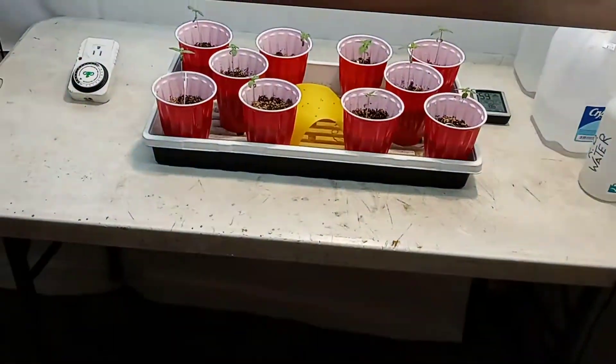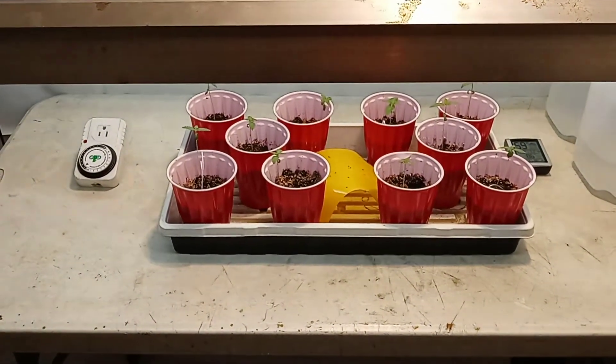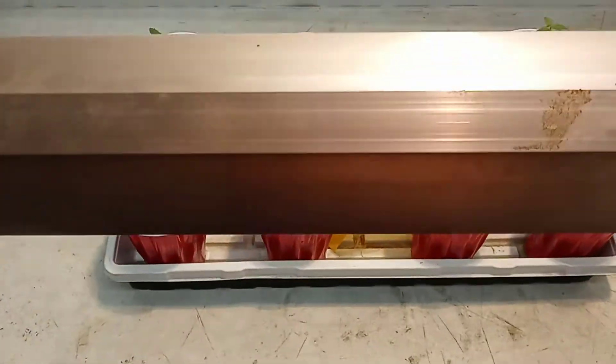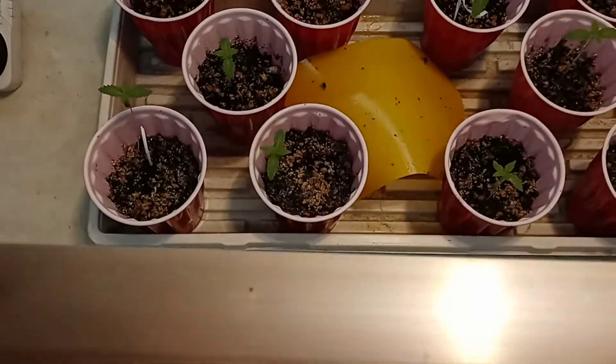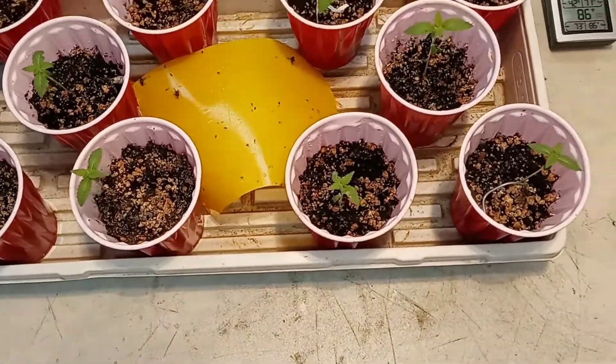Right now the temperatures are at 60 humidity and 86 heat. So I got to try to bring a fan in here and drop that. But right now I just want to show you guys the significant difference of one night with humidity and proper room temperatures.